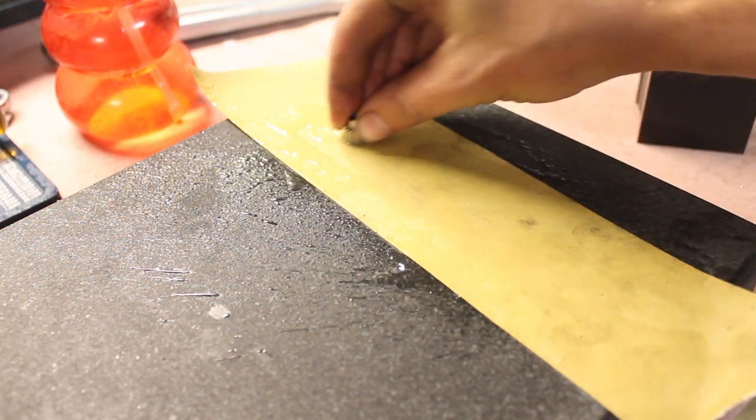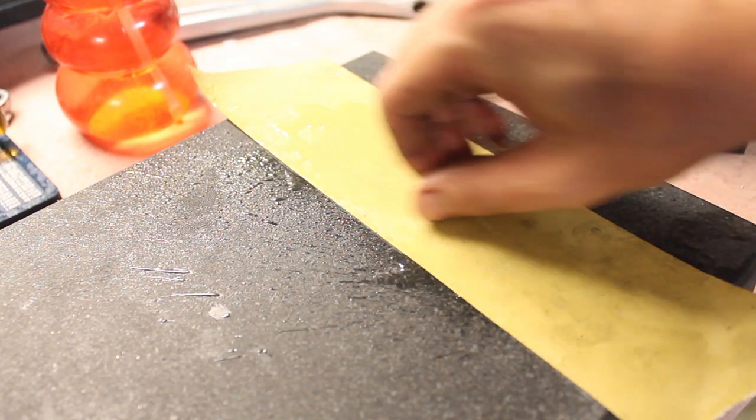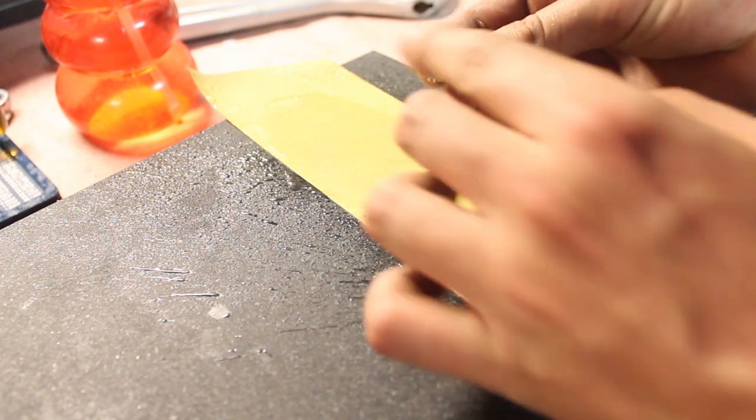I took the finished gear over to the sanding plate to remove any burrs and smooth out the sharp edges. For this part I used 600 grit wet sandpaper for the bottom side and a small file for the top where the sandpaper couldn't reach.